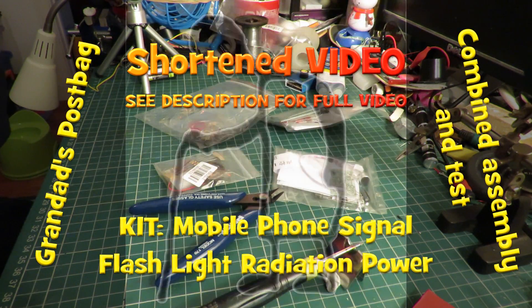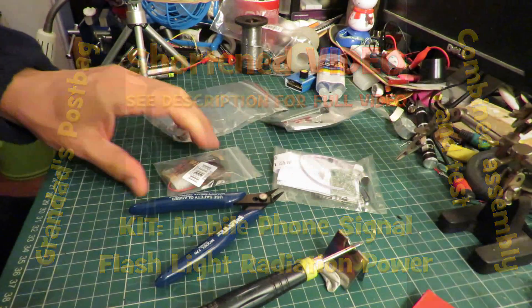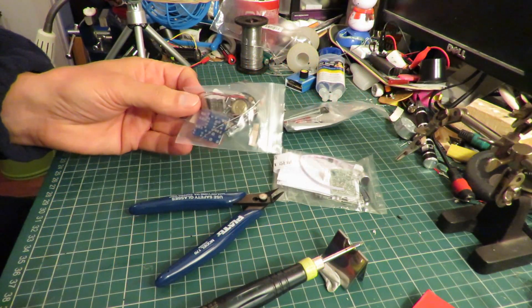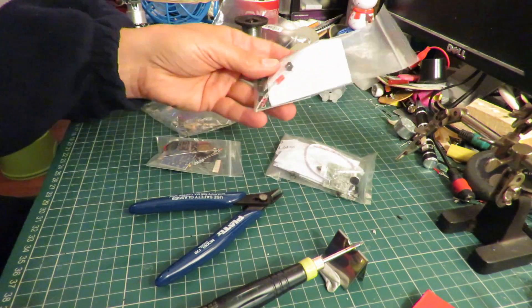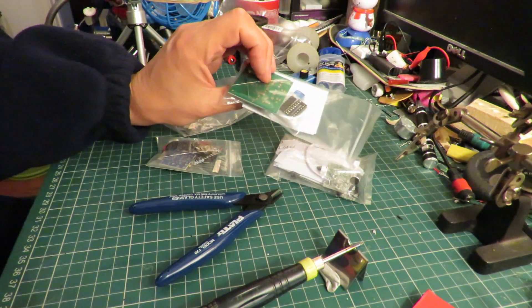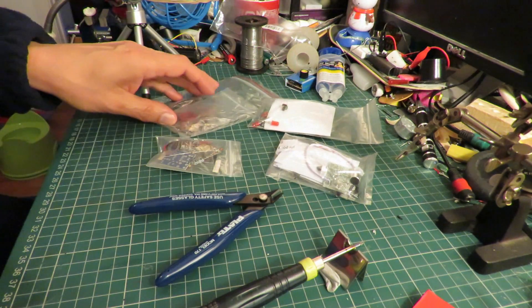Hi guys. I'm going to do another one of those little Chinese electronic projects that I bought off eBay. All of them are about 99 pence or in that sort of region. Pretty cheap.